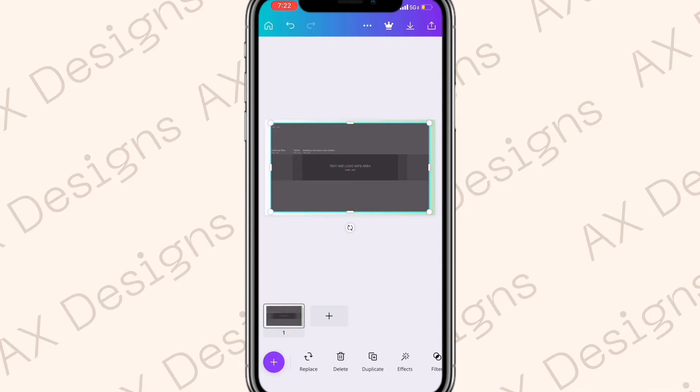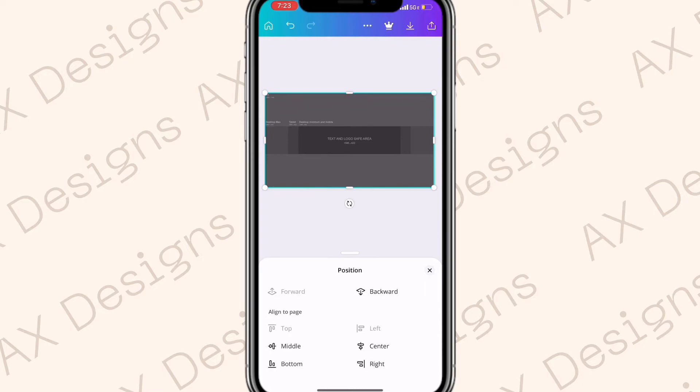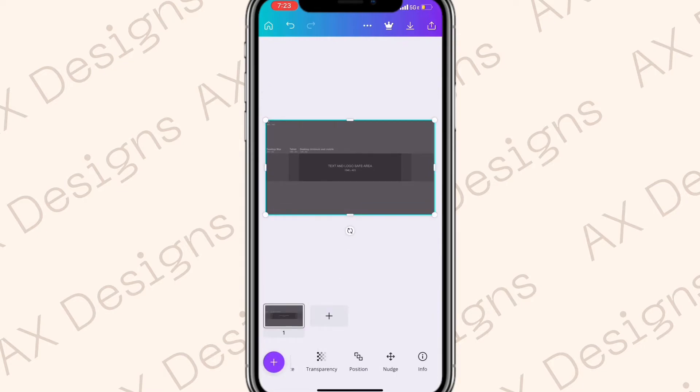Add the banner template first. Once it's added, make it bigger and fit it so it covers the whole background — make sure it's centered and as close as possible to the same size as the background. You can go to Position to help you center it. Then click the template and turn down the transparency so you can still see the guide lines without it being too dark.